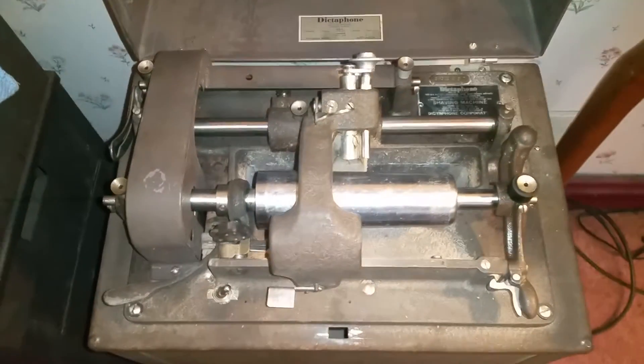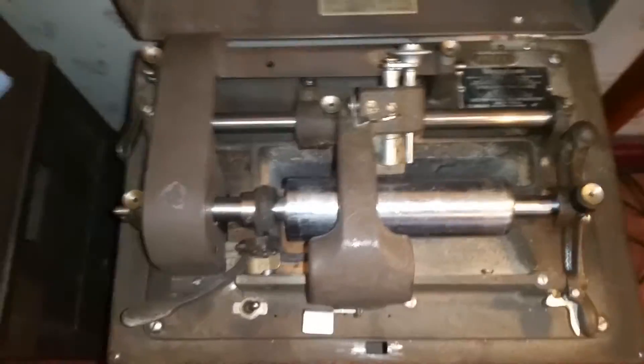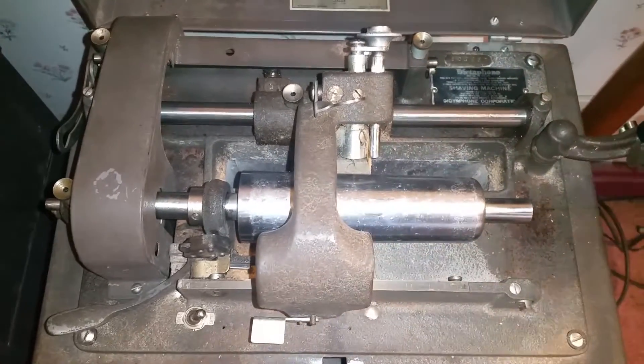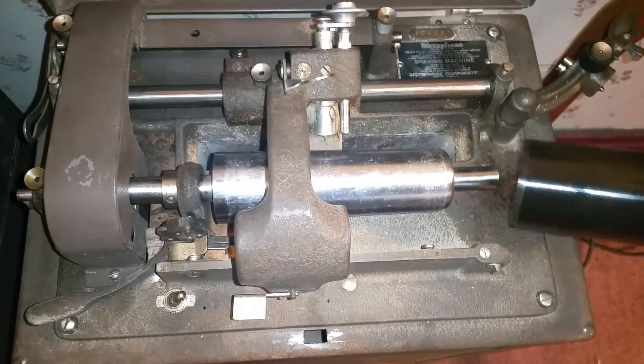Greetings, Benjamin J. the Victrola Guy with another in the series. This, of course, is the shaving machine — this is the standard shaver. I replaced the belts on this machine. I want to do a quick demo so you can see this thing running. This machine is absolutely purring, running really, really well.